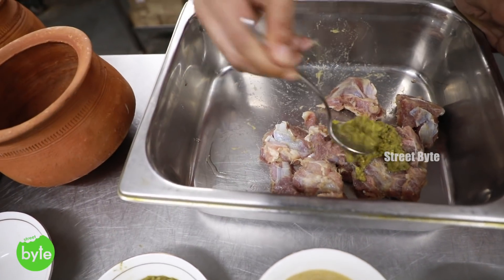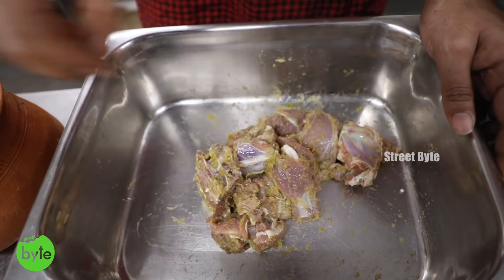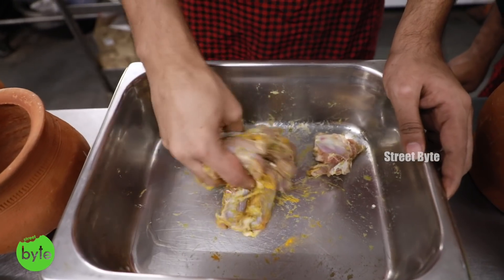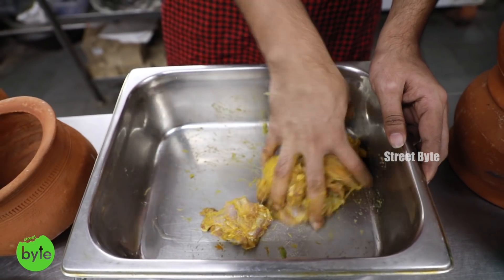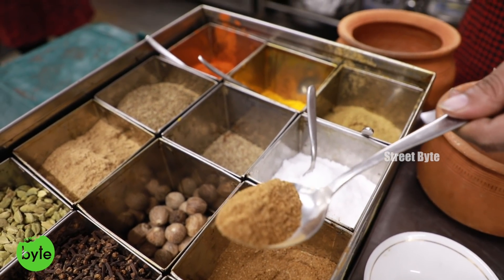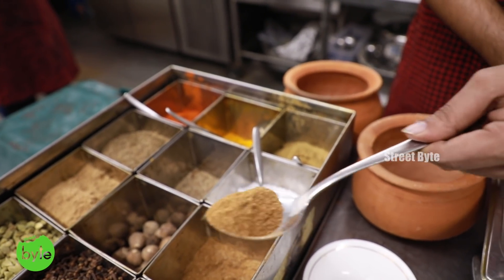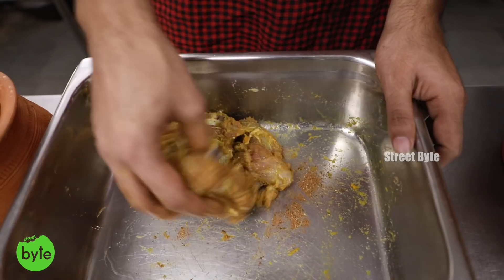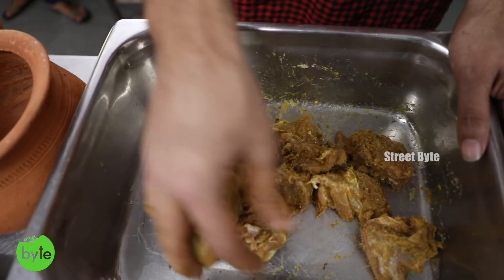We add green chili according to taste. Then a bit of turmeric — just a little bit, because turmeric has a very strong flavor, so you just need to make sure you don't add a lot of it. This is a Hyderabadi garam masala we make in house. It has some different ingredients compared to other garam masalas in the country — these are our trade secrets, so obviously we cannot tell you what's in it.